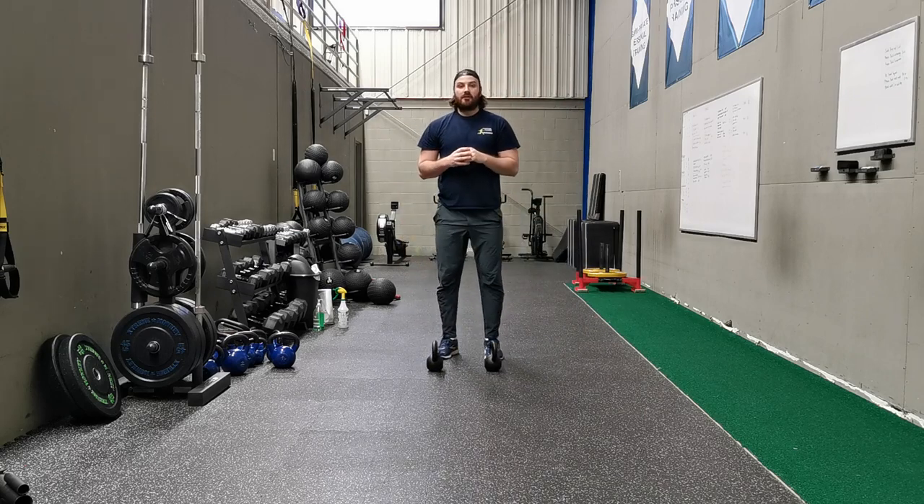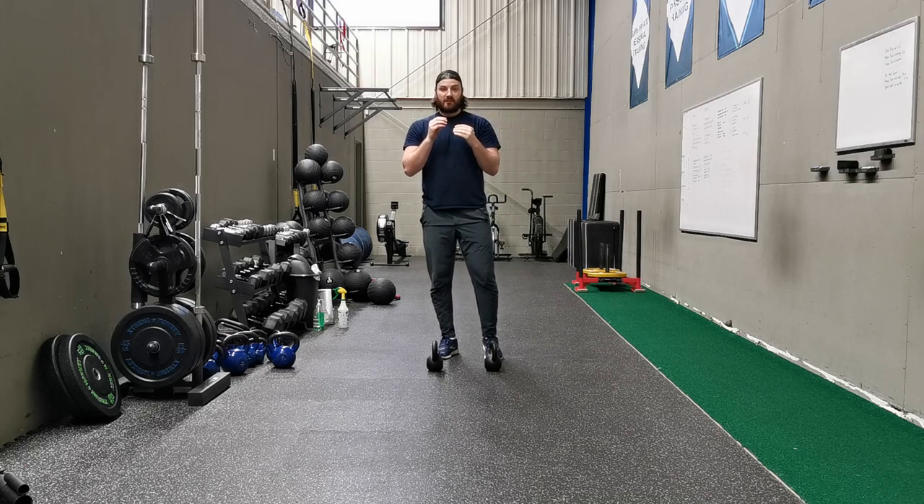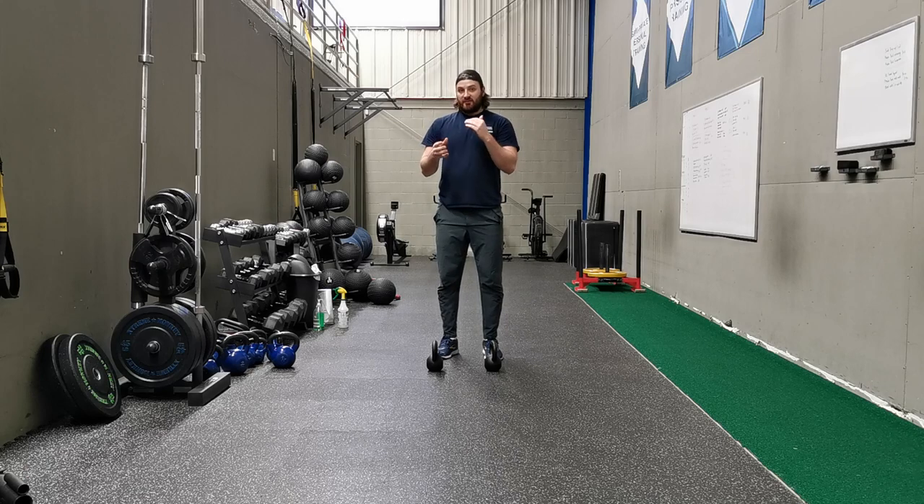So that's one way to think about progressing an exercise, or even making it easier — think about the center of gravity. It's one way we can change the difficulty without increasing the load. That's just one tip I wanted to share with you guys.